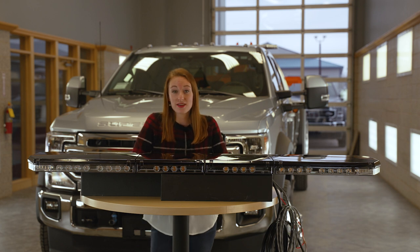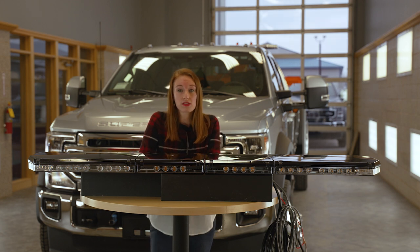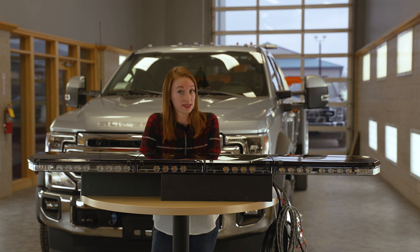This light bar is offered in 10 different color combinations and has 23 different flash patterns and a built-in arrow stick function. Your length options are either 58 inches or 69 inches.